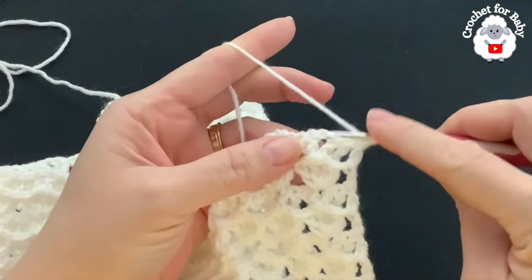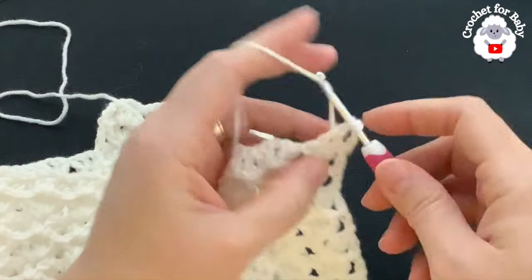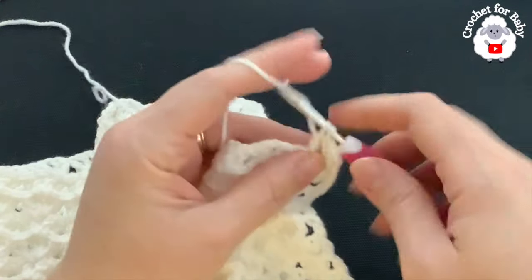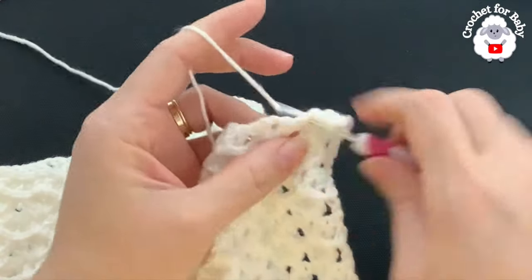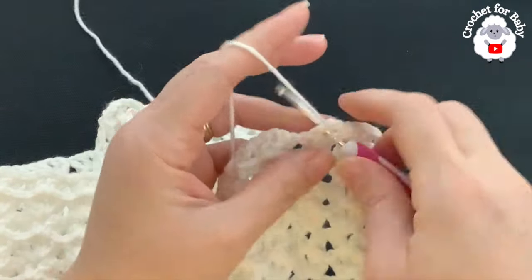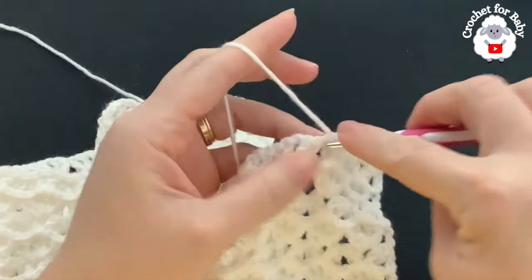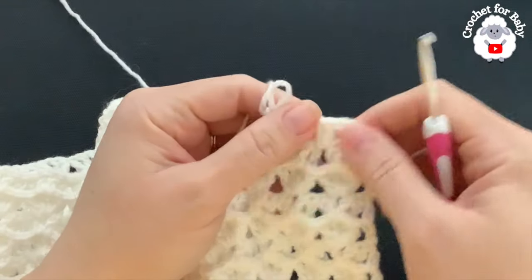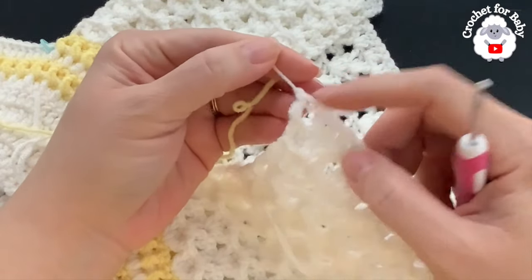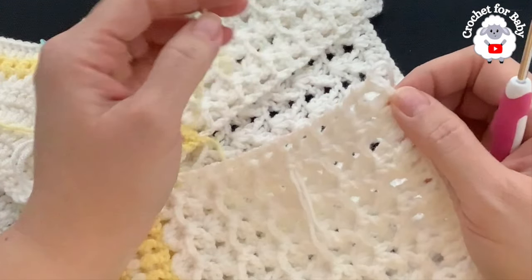For row 14, chain three and turn. Into each fan's chain one space make two double crochets, and in the middle between the fans make two double crochets — continue for this 14th row. I'm here at the end of this 14th row — I have 100 double crochets. Here at the end I just made my last double crochet, cut my yarn, and passed my yarn through that last loop.